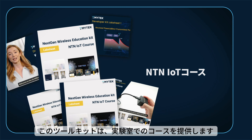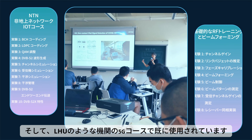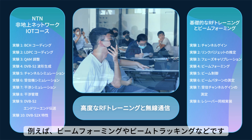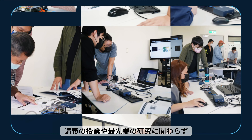The kit provides lab sheets and videos for wireless communication experiments and is used in 5G courses at institutions like LHU, allowing students to practice 5G technologies like beamforming and beam tracking.